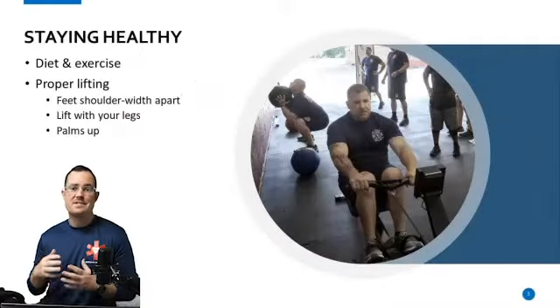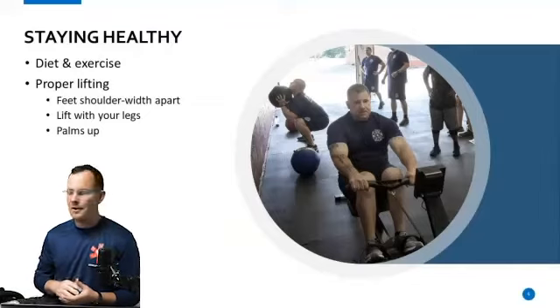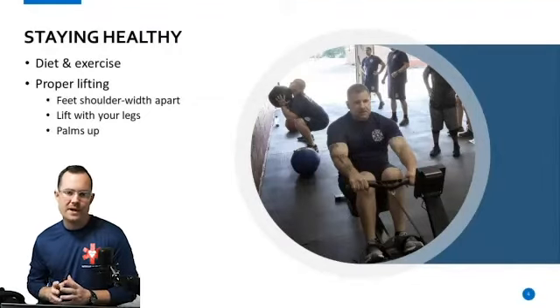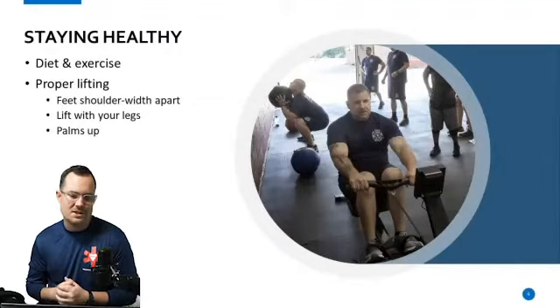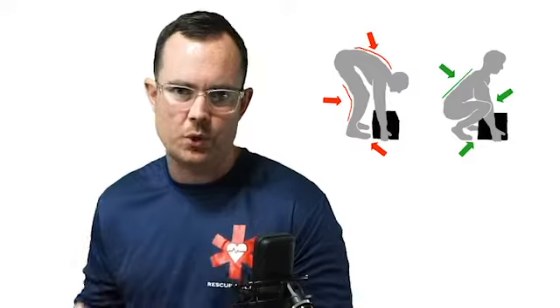With any operations tests, they always have something to do with fitness — talking about fitness and explaining why it's important to be fit. Usually when we talk about operations questions involving fitness, they like to use how to pick something or someone up: don't bend at your waist, you're going to be bending with your legs, where your palms are going to be up and your feet are always going to be shoulder-width apart.